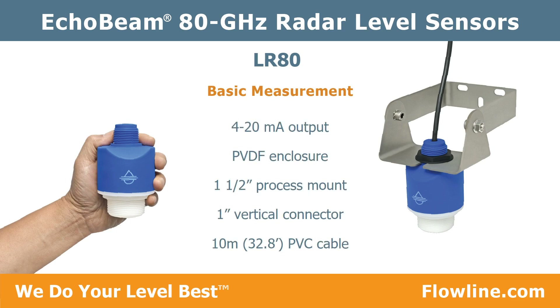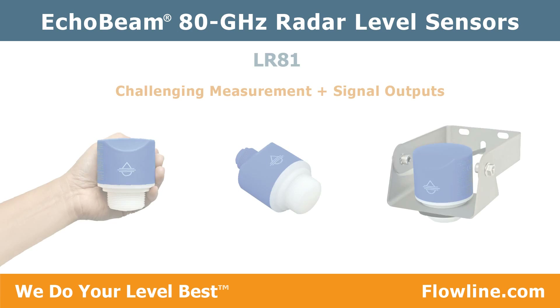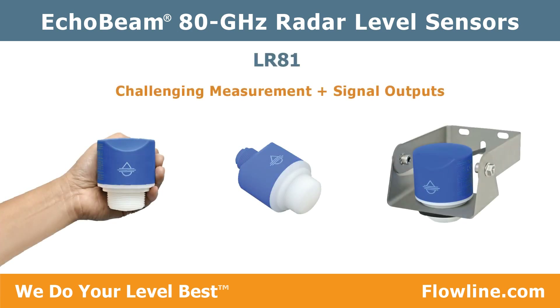The LR 80 features a PVDF enclosure, one and a half inch threaded mount, one inch vertical connector, and 10 meter PVC cable. This is the entry-level sensor. Each model from here adds features and performance.